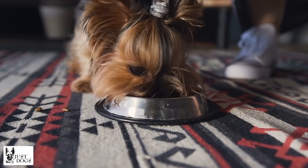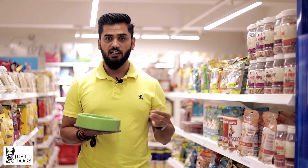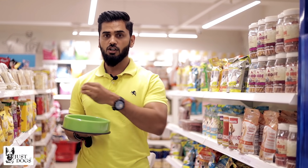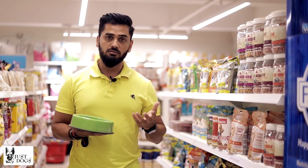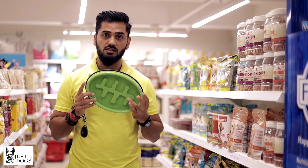Also, if you have the time, you can put kibbles here and there around the room and redirect your dog to each one. He will eat each kibble from every corner. That's another option if you have time, but I strongly suggest getting a slow-feeder bowl.